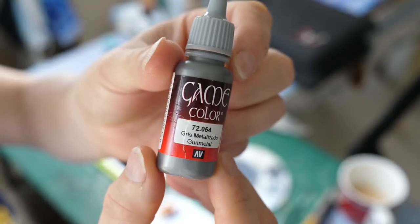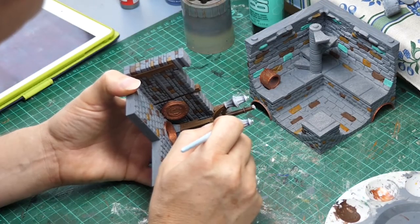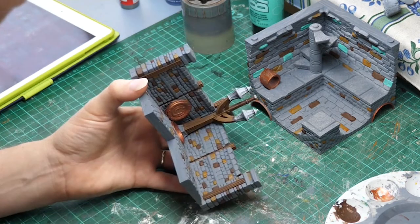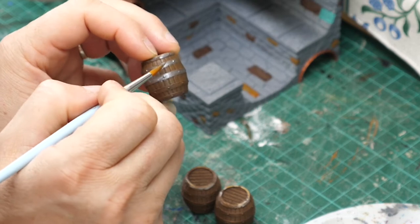For the lamp posts I'm using a Game Color Gunmetal. This goes over all of the metallic components of the lamps including the bolts. I'm also using it for the rims around the barrels.